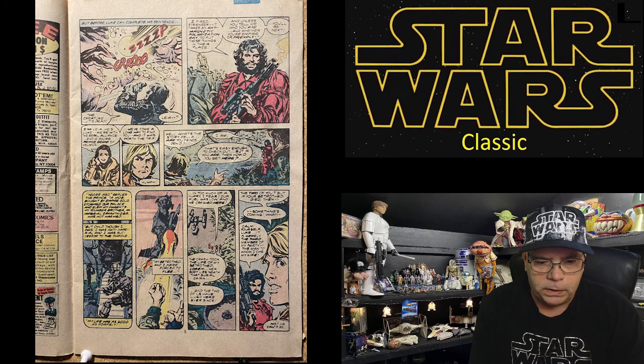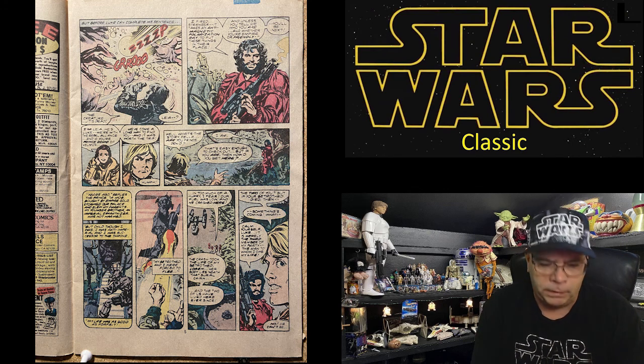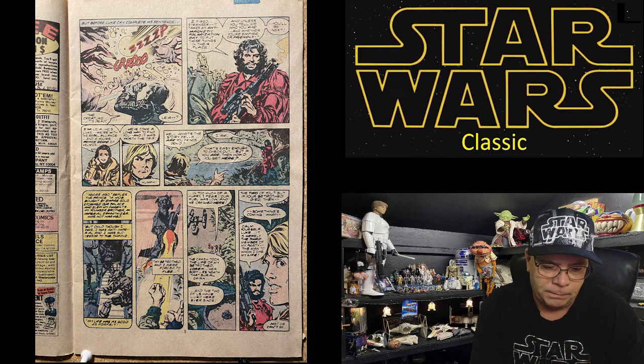But before Luke can complete his sentence, a stranger appears: 'It takes an anti-magnetic polarization ray to put those things in their place. Unless you tell me who you are and whether you're Empire or friendly — you'll be next.' 'I'm Leia, he's Luke — we're with the Rebel Alliance, and if you're Prince Daned of Velmor, we've come a long way to find you, and it was worth the trip.'